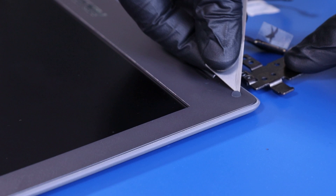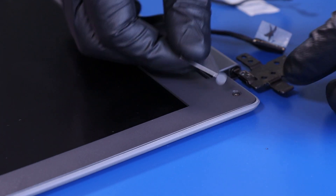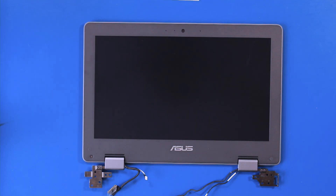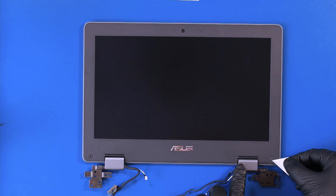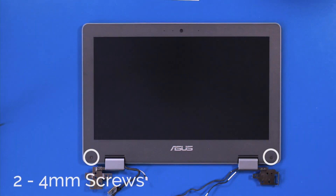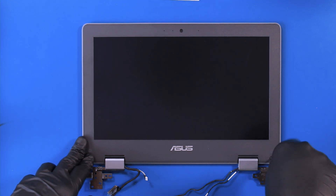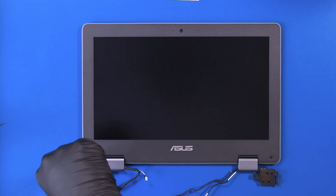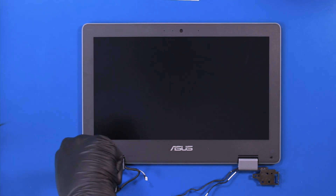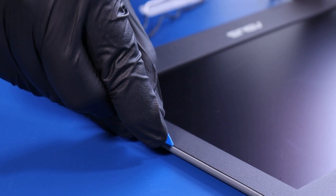Gently remove the plastic screw coverings from the bezel. Remove two 4mm screws. Gently insert the opener pick between the bezel and the back cover, and slide along the edges to pop the bezel free.